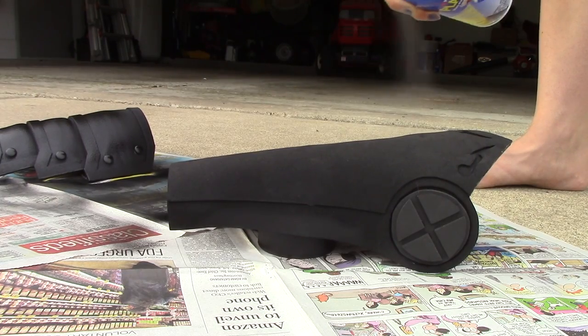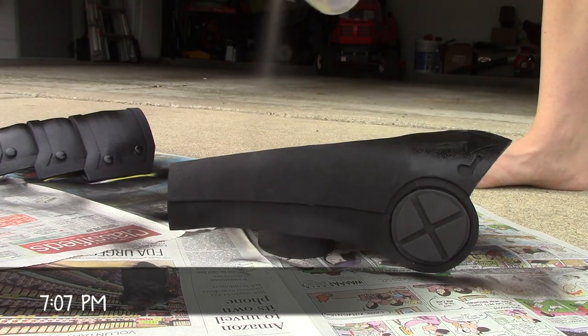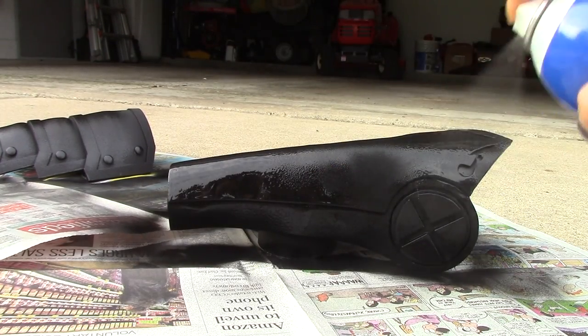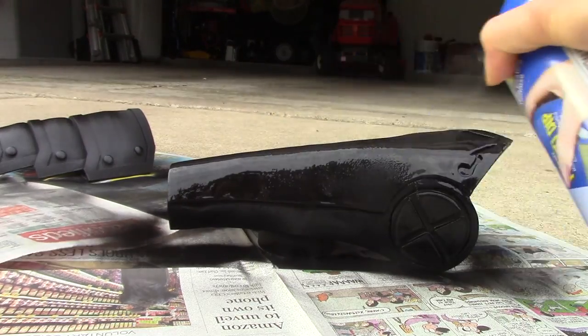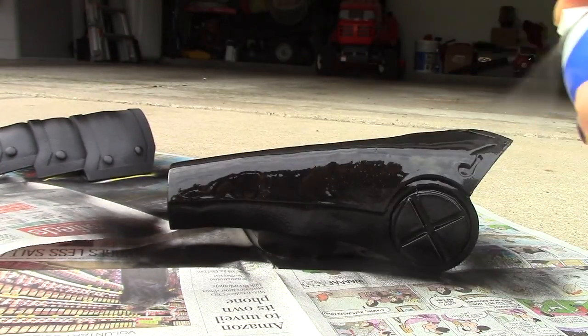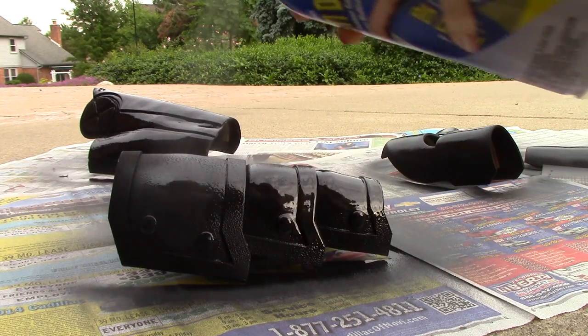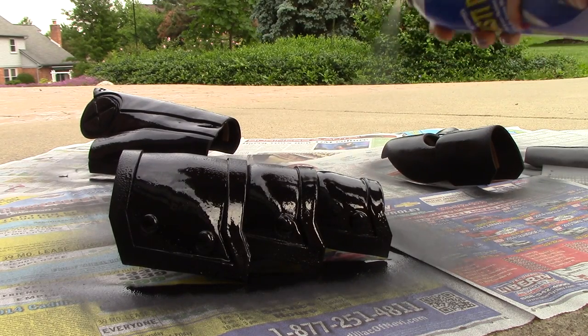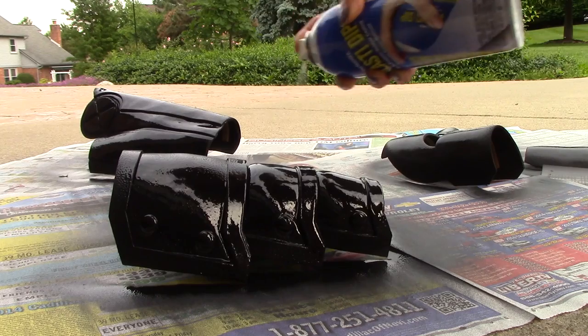Unlike Worbla, EVA foam does have a smooth surface but the surface is also porous, which means when you try to paint it the paint will soak in and that's just not very efficient. To prime EVA foam I like to use something called Plasti-Dip, and it comes in a spray version or a brush-on version. I prefer the spray version because it's a lot less messy and it's easier to use.